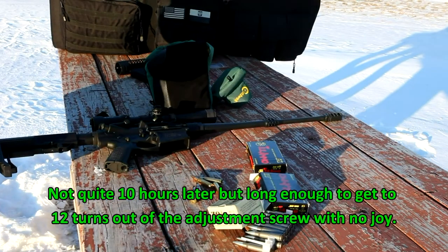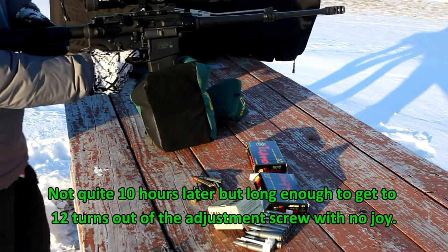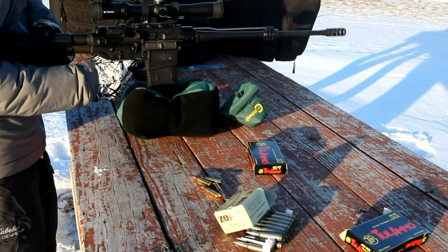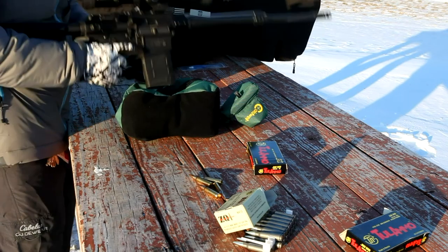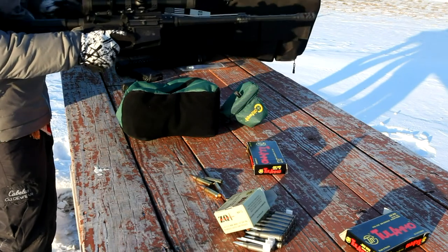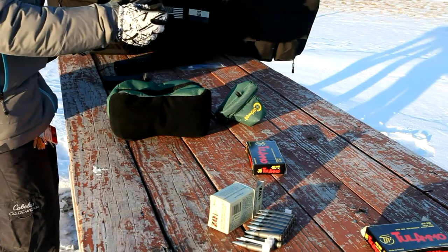That's another full turn out — I think that makes about a dozen. I'm going to have to count these when I get back. That screw is really out there now, that adjustment screw. Still not locking back. Yeah, there's got to be something wrong — something going on for it not to be locking back with that screw all the way out there. I don't know what's wrong with it. It is not locking back even with the screw out as far as it will go.